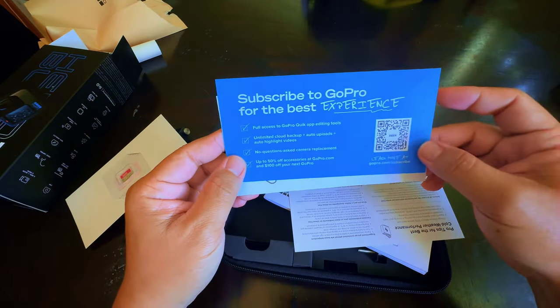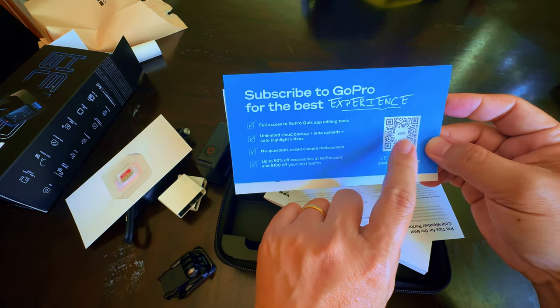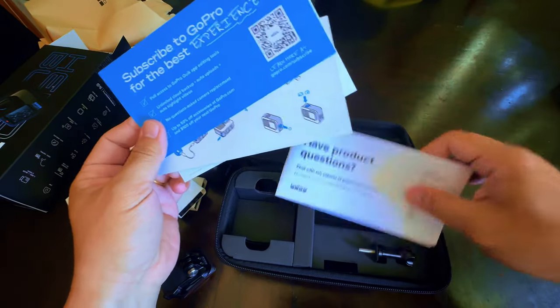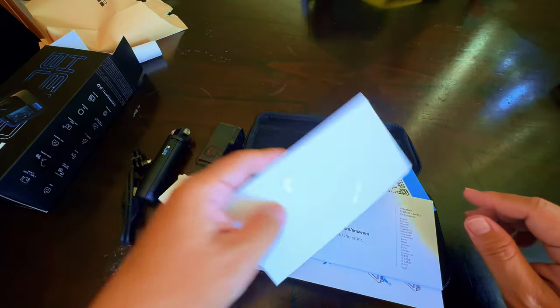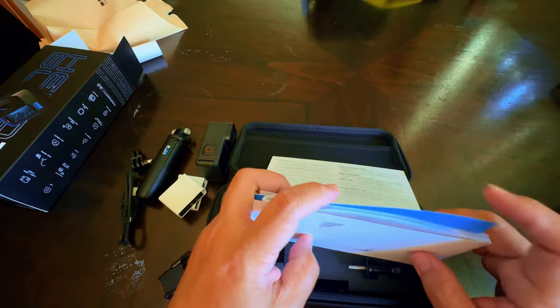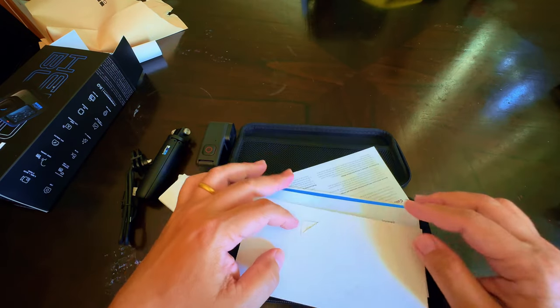There are instructions on how to put in the batteries, the chargers, and everything. And then there's a subscribe card for GoPro — you can scan it with your phone. And there you go folks, this is the Costco bundle that you can buy for the GoPro Hero 11. Thank you very much.